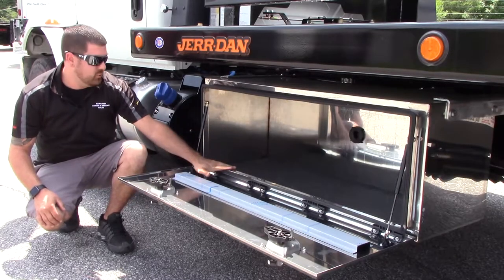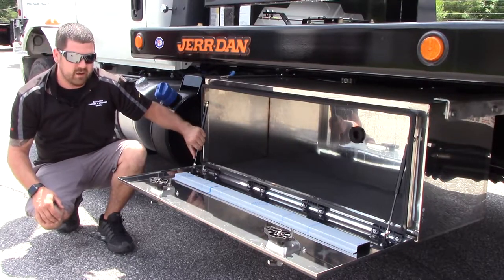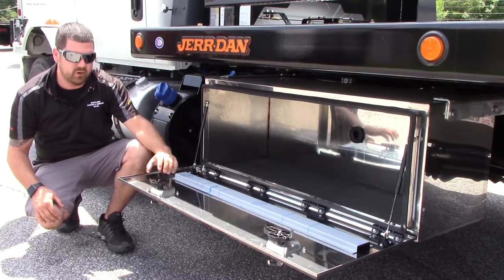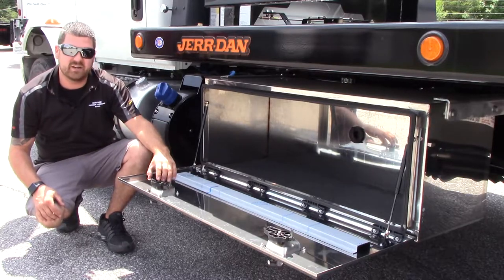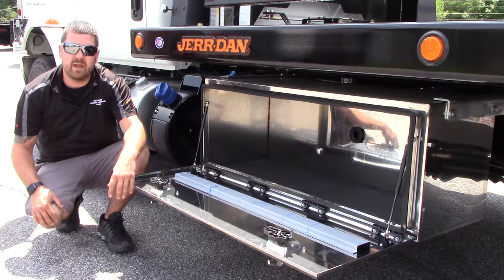As you can see inside of our Bauer Toolboxes, it comes with a dampening shock to eliminate the driver from slamming the door down. Heavy duty ABS construction on all of your toolbox handles and hinge mechanisms. And it has a breather in the back to alleviate moisture buildup inside.